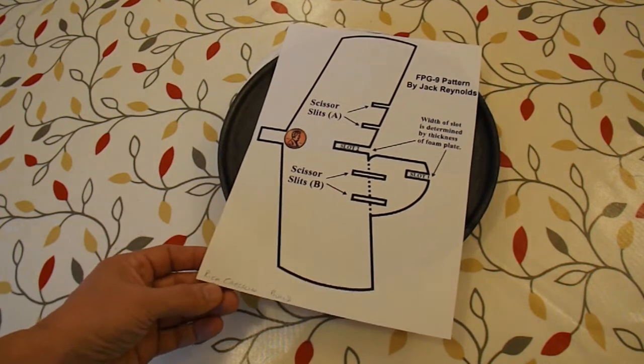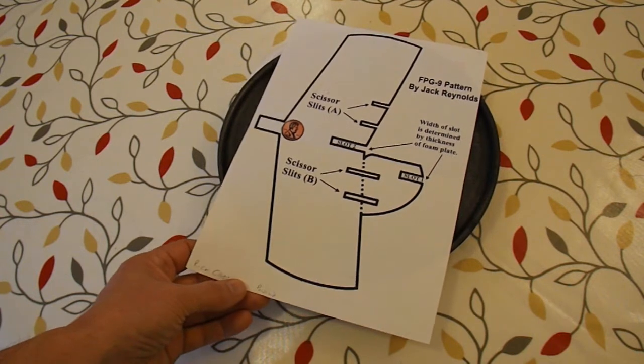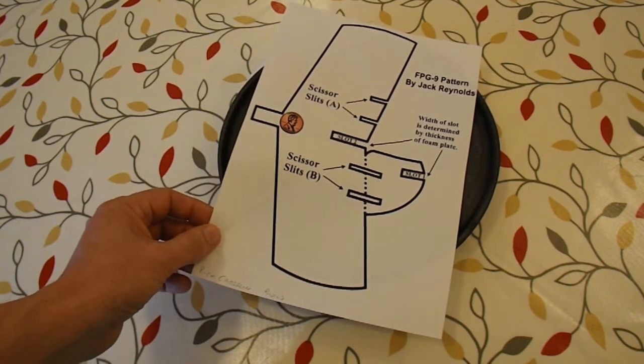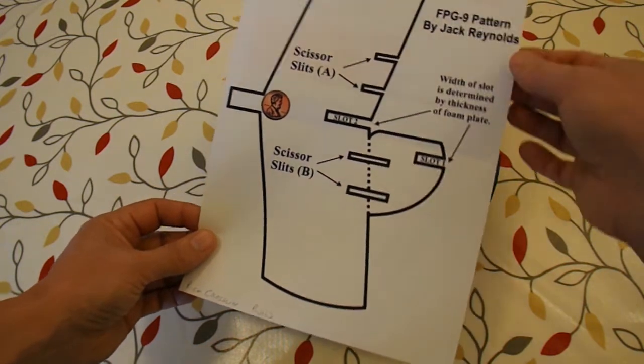It's Rick Crosslin who did the build and I'll put links to his build videos in my video description. I'll also put a link on how to download the PDF file for this pattern, as he calls it, by Jack Reynolds.